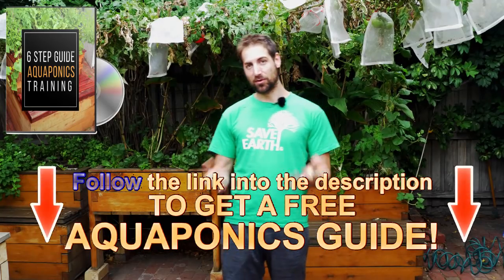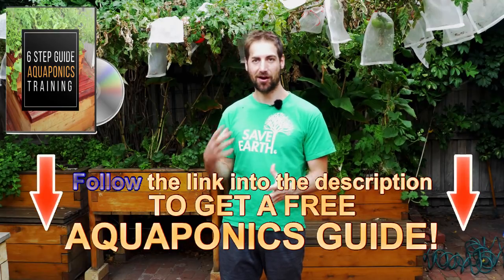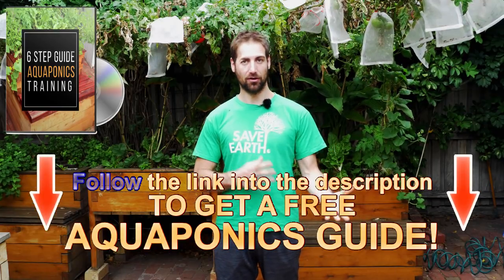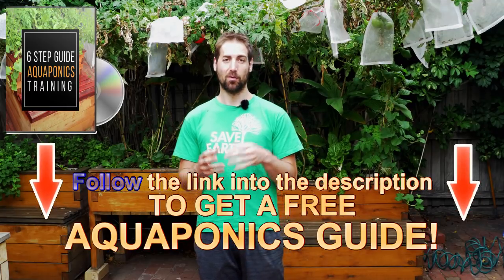My name is Jonathan from Aquaponics Revolution. In today's video, we're going to see how we can maintain an aquaponics system, especially on the water pump side — what maintenance we need to do, how we clean the water pump, and I'm also going to show you a little trick to really boost the sustainability of the aquaponics system.